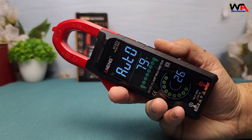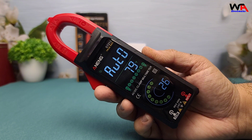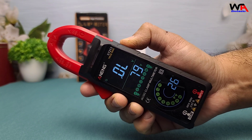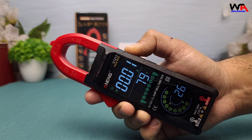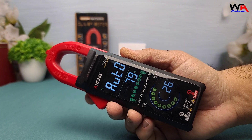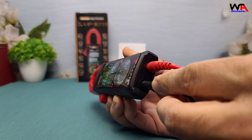The Aneng ST213 is packed with features. It boasts a 6,700 count display, measures both AC and DC current up to 400 amps, and voltages up to 600 volts. It can also test resistance, continuity, diodes, capacitors, and even detect live phases and non-contact voltage (NCV). The color LCD screen with backlight ensures readability even in low light.